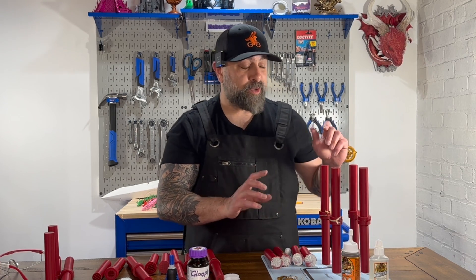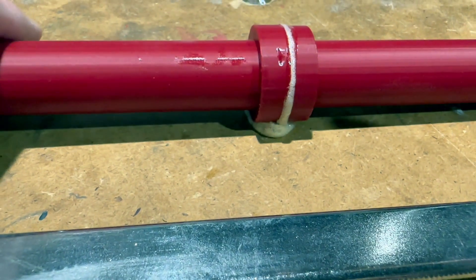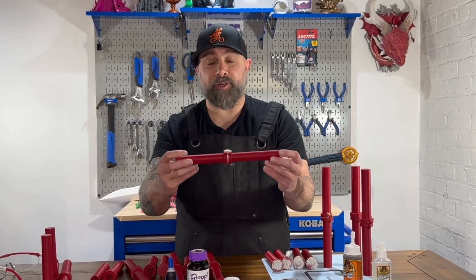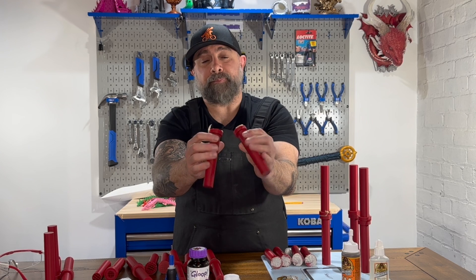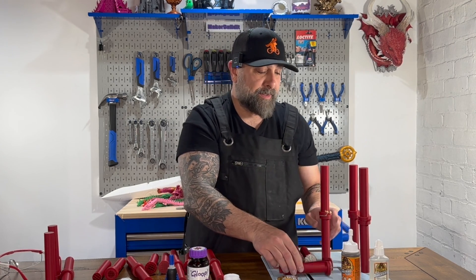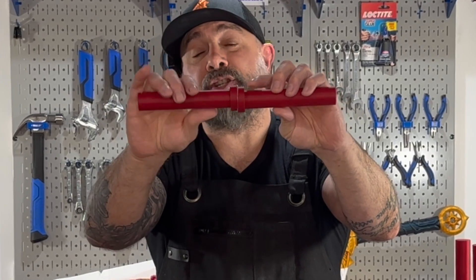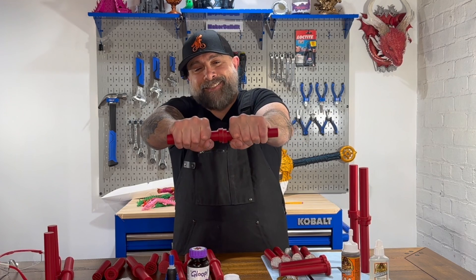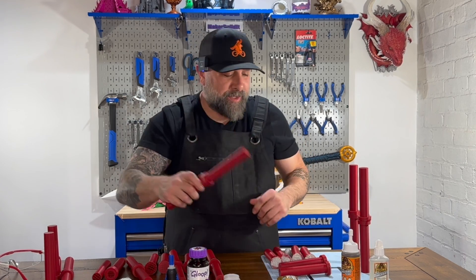Now we're going to do the standard Gorilla Glue. As you can see, this one really expanded out — it actually stuck to my other workbench, that's how much foam. It foamed out. On the bend test, it did come apart. You can see there is glue on both sides, but it came apart cleanly. On the twist test, it's interesting — this one foamed out so much it actually shifted even though it was in a clamp. I cannot twist it apart. So Gorilla Glue actually came apart on the snap test but held on the twist.